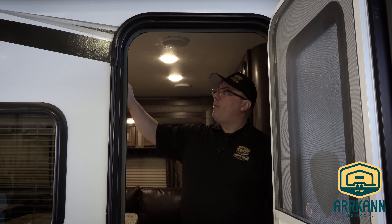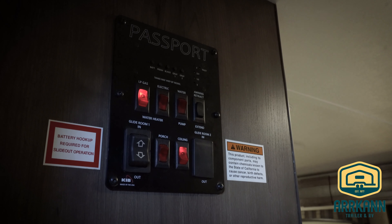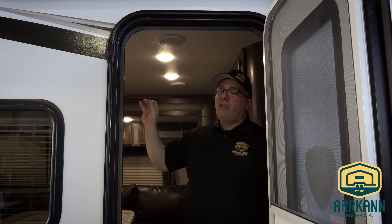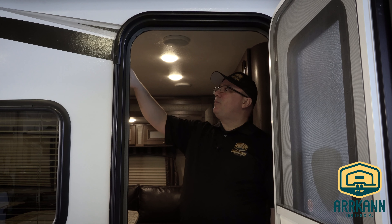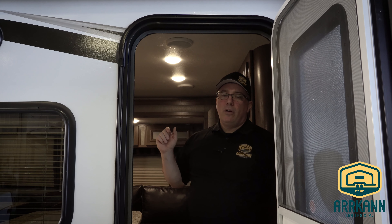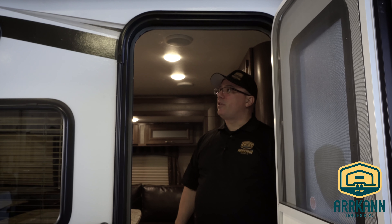It'll run to whatever that temperature is, and when you use it, it will reheat the water as new cold water enters the tank. If you want to run it on propane, simply use the propane switch, turn on to LP gas, and it will fire up and light on gas. If the water heater fails to light on gas, there'll be a check light. Simply turn it off and try that cycle one or two more times. If it keeps failing to light, it may indicate a bigger problem and you'll need to get it in for service.